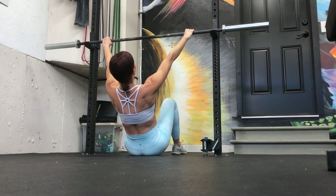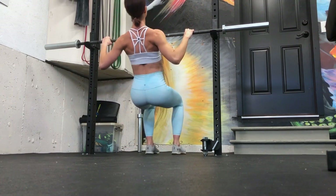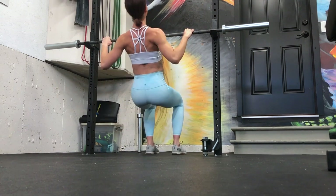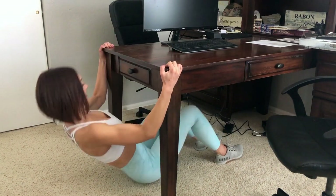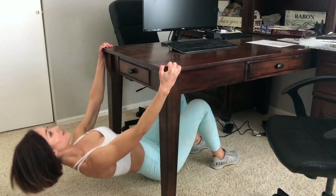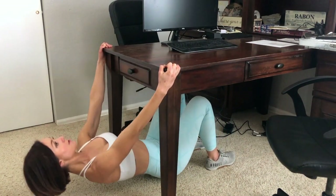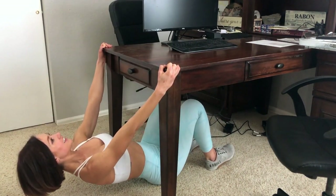This move involves a barbell — I'll show an at-home hack version next. This is called an inverse row, and it's great for building toward pull-ups. If you're trying to get your pull-ups, incorporate these. They work every bit of your back. For the home version, use a sturdy desk with a neutral grip instead of pronated. You'll be a bit more underneath rather than upright, but you work almost all the same muscles — and it's hard on your grip too.